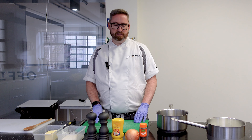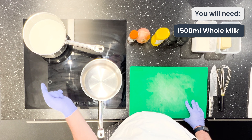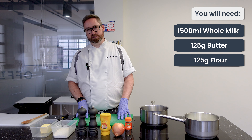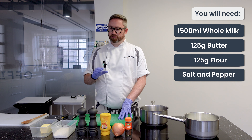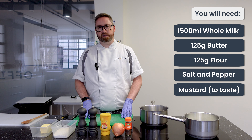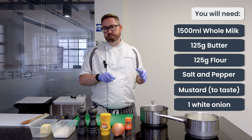So let's run through the ingredients. First we've got one and a half litres of full fat milk. Then we're going to need equal parts butter and plain flour, so we've got 125 grams of each, salt and pepper to season, a little bit of mustard to add a nice little kick at the end. And also optional is a normal white onion studded with cloves.